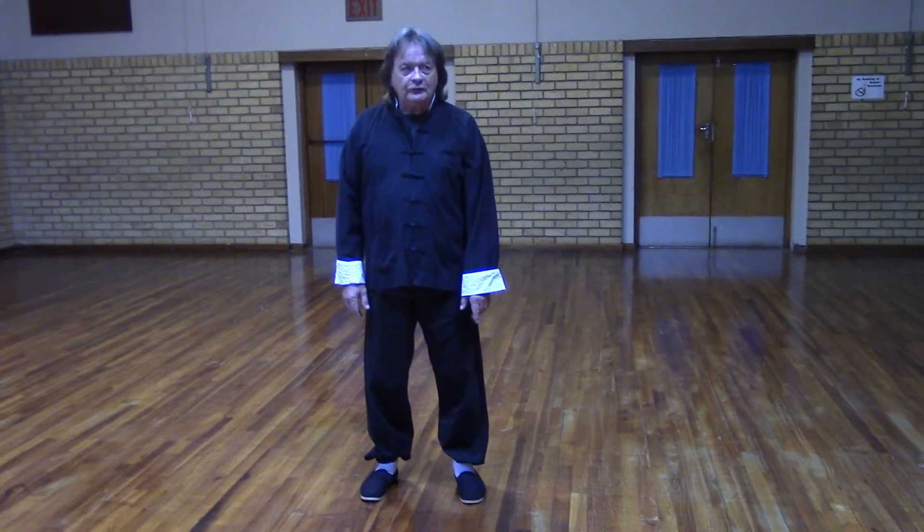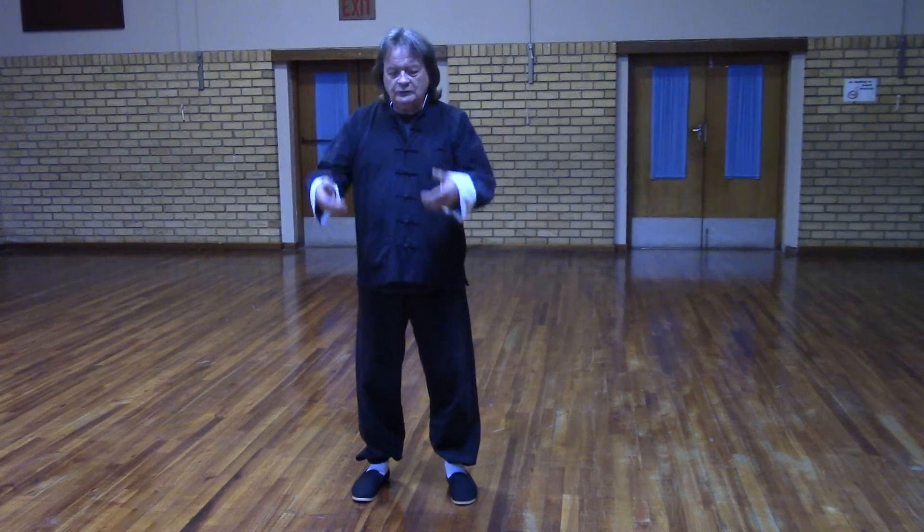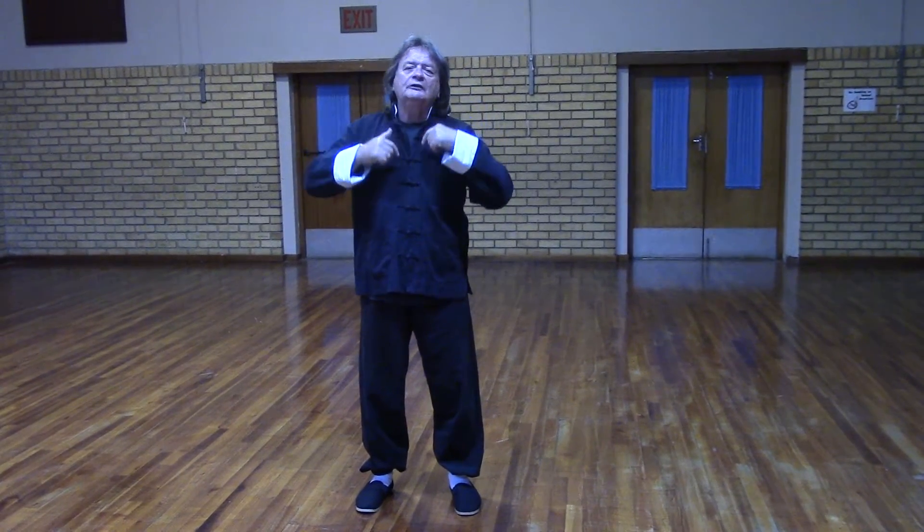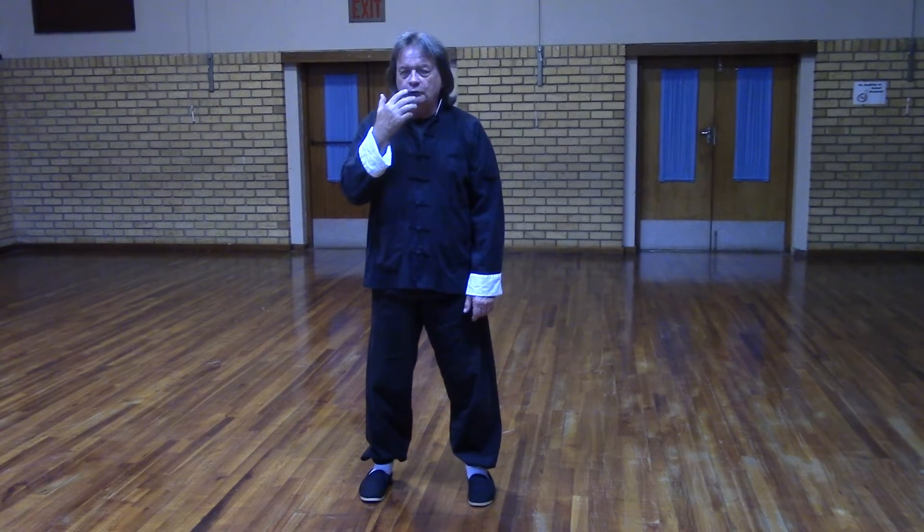One of the most important breathing methods is to breathe past the lungs, drop the breath down to the abdomen. It sounds a bit strange, but what we do is put the tongue against the roof of the mouth, breathe through the nose, and relax the chest.